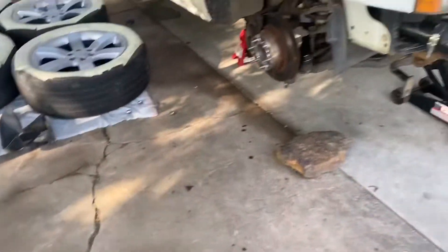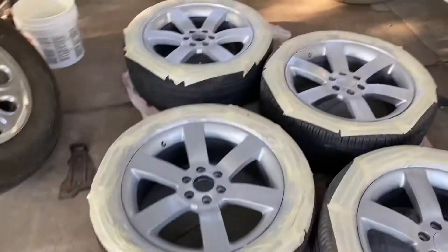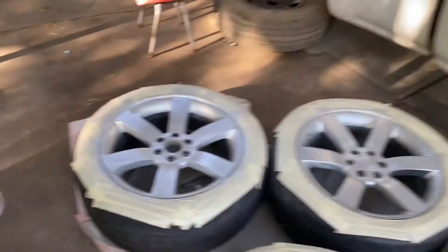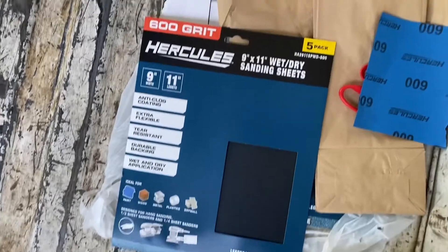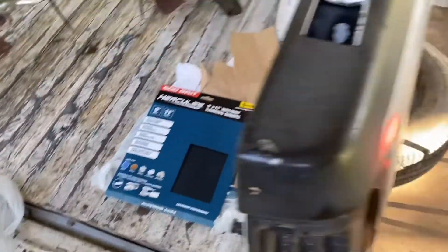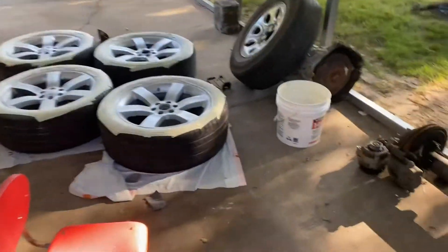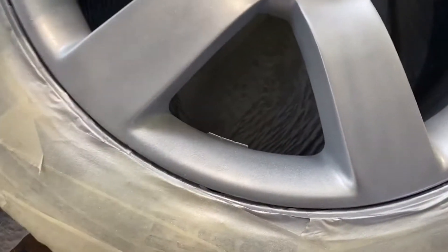I'm back - it's been the next day. Pretty much I sanded it down with the 600 grit I bought off Harbor Freight. I was gonna try to find a 500 grit but I didn't find a 400 or a 500, so I just went with the 600.